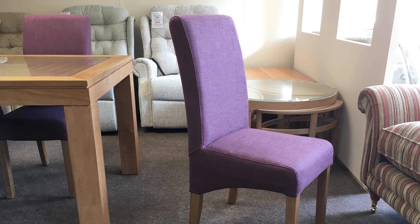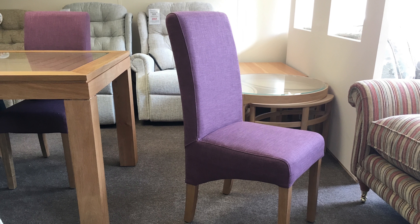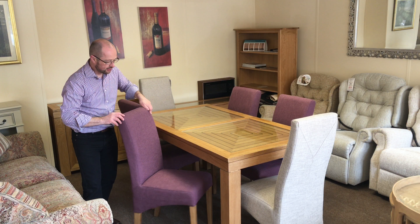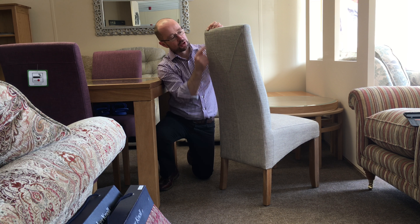We've also got two different types of dining chair on show. First of all, this is the Felton chair, which is in a nice lilac or purple colour, but there are plenty of other fabric shades available. Then there is also the slightly taller dining chair, which is the wave chair.